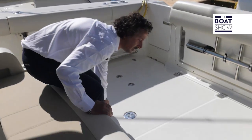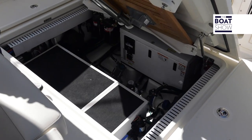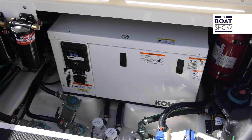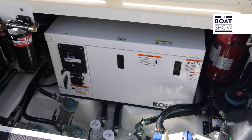Right back here on the floor we have all the bilge pumps. We also have the foldable table which gets mounted onto the top, and underneath we also have a small generator with eight kilowatts.